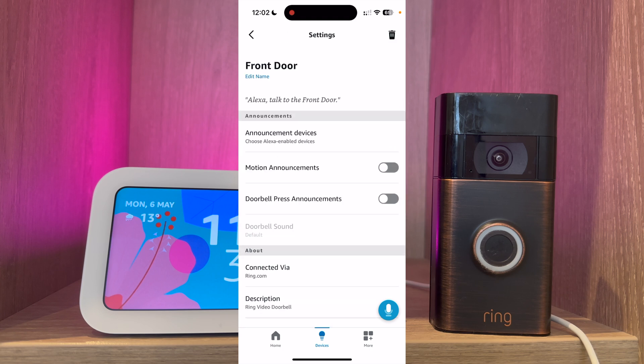You can then turn motion announcements on or off. This will alert you when someone's near the front door — I have it turned off as it can be quite annoying. What you want turned on is doorbell press announcements. This is the setting that will alert you when someone's at the front door and show you the live video feed.